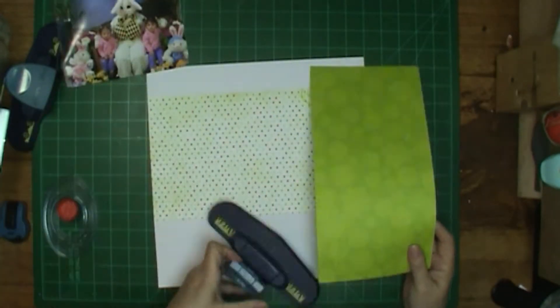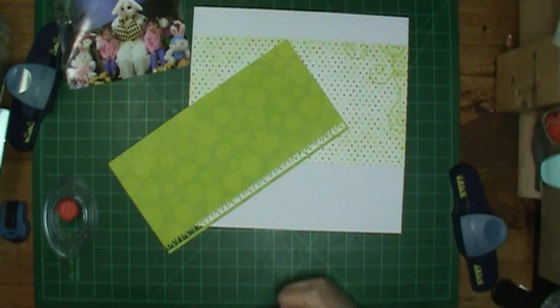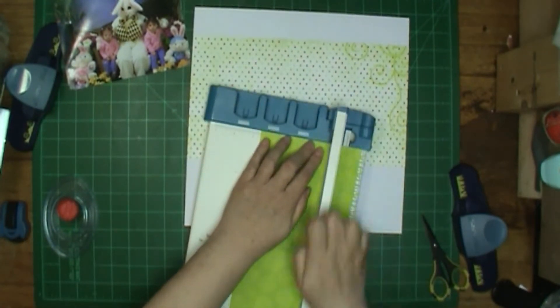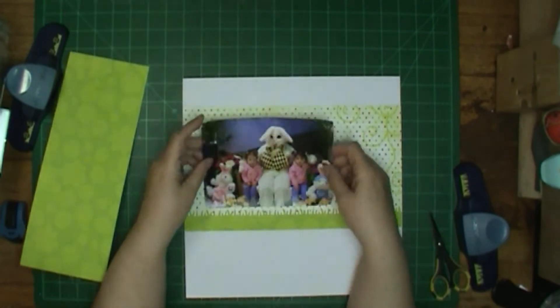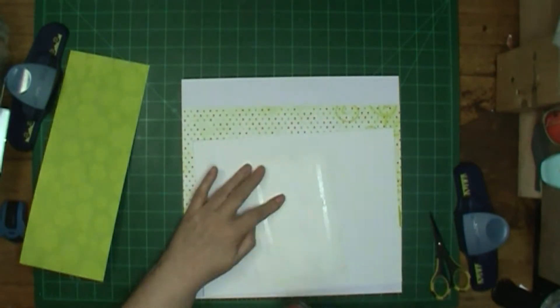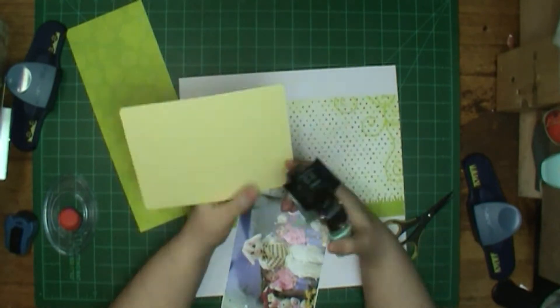I first planned on using that green as my background on white paper, but then I decided I didn't like that, so I am using it for other things like my grass. I did pull out two older, much older, Fiskars punches — one is the grass punch and the other one is one with little tiny flowers on it, and it kind of looks lacy.